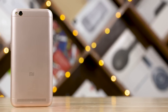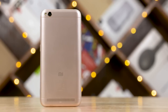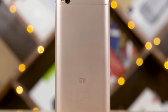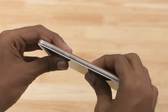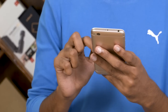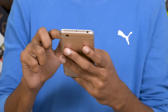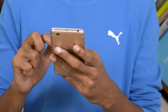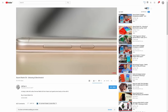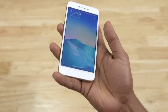The Redmi 5A sports a plastic body — it doesn't have a premium feel since it's not using metal — but it does feel well-built. The metallic paint on the back makes it look better than most phones in this segment. No creaking issues, and the buttons feel tactile. Weighing in at around 135 grams with a thickness of 8.35mm, the 5A feels nice in hand. The 70mm width makes it quite comfortable for single-handed usage too.